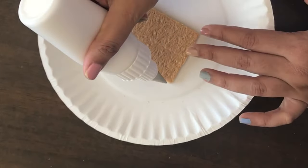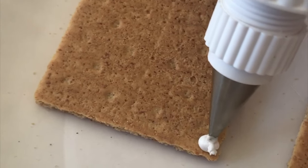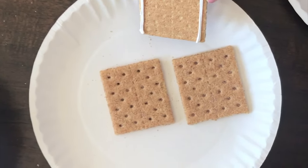Flip one of the front or back pieces and apply frosting along the side — you want to apply a thick, generous amount of frosting. The frosting is really stiff and it won't be runny; it is easy to apply and it holds the graham cracker in place super easily.